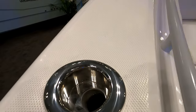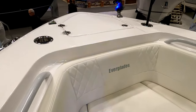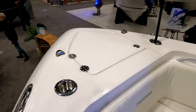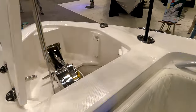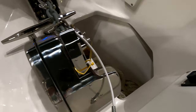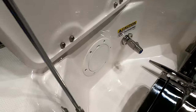You've got two cup/rod holders here and two more off to the side — four total. Down below in the locker there's a windlass that can freefall, with controls up top. The boat comes with anchor rope and chain — it's a stainless steel plow anchor with a cleat inside as well.